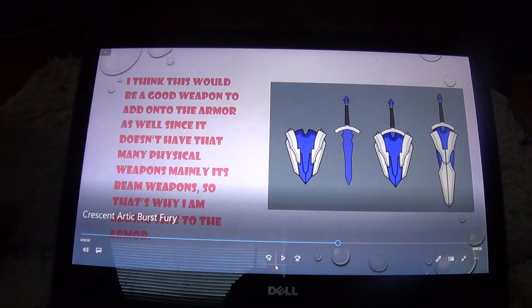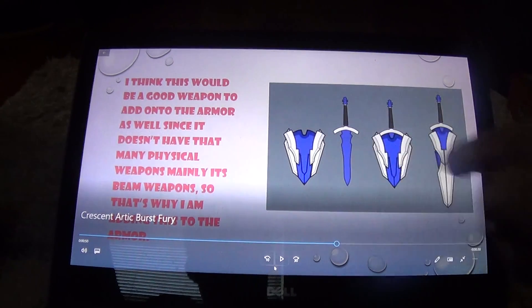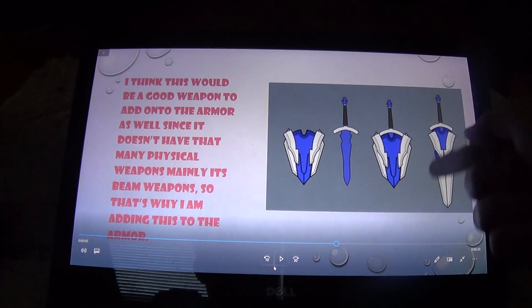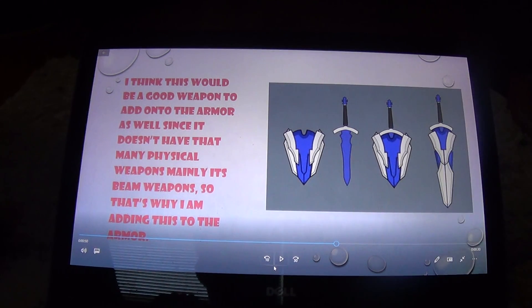Next is another custom weapon — a shield and short sword. The sword can be put into the sheath to make a great sword.